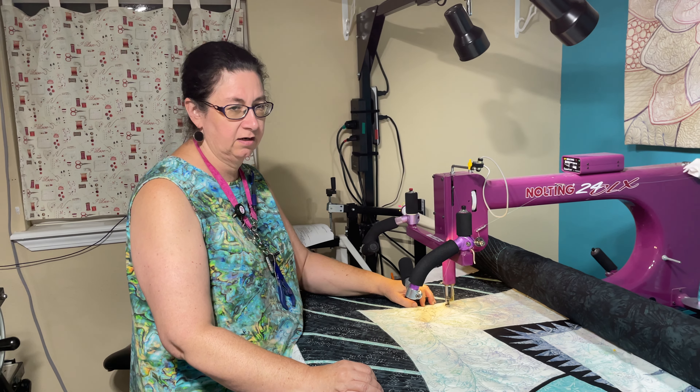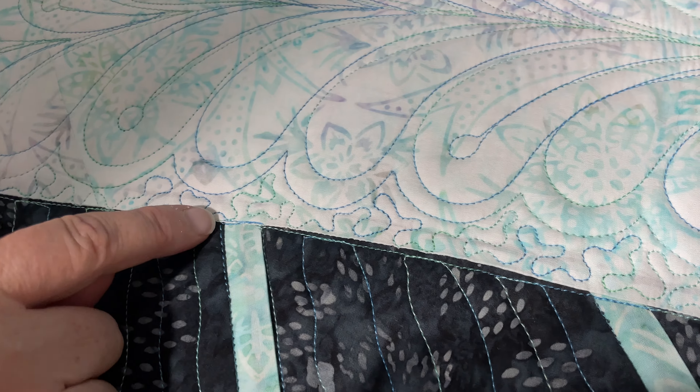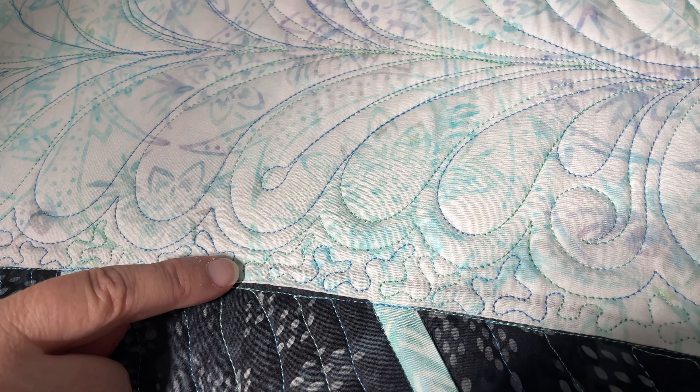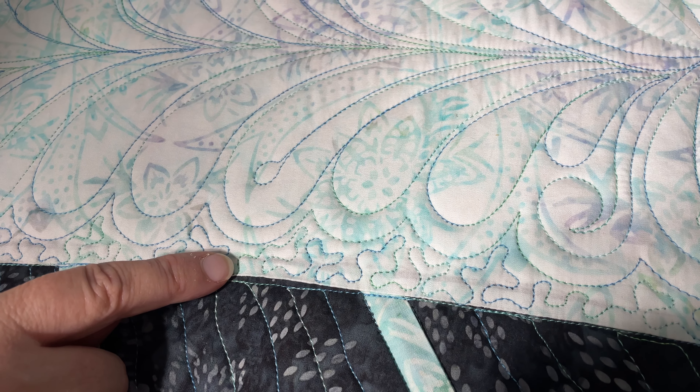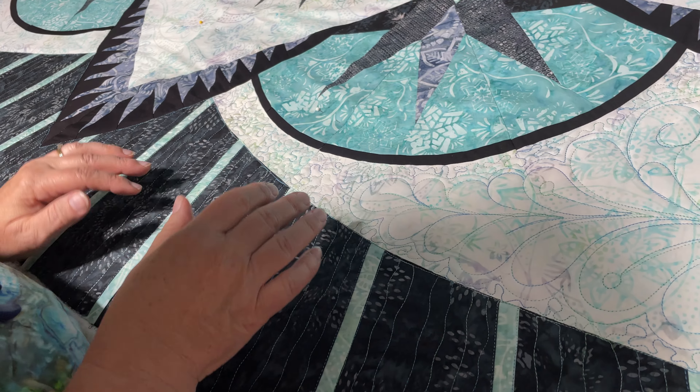But when I come back and fill in, as you can see in this particular one, I'm going to do a stipple. And for me, putting that into unregulated is much easier, because at that point I can just flow and dance with my machine.